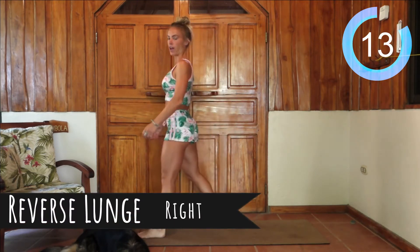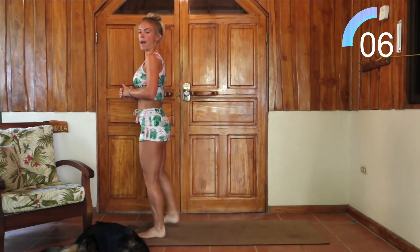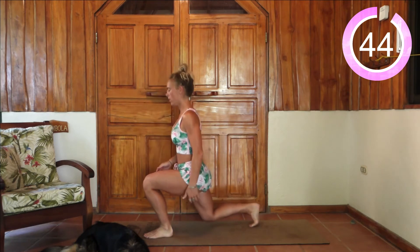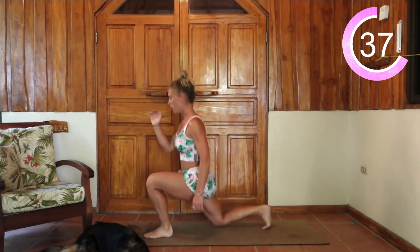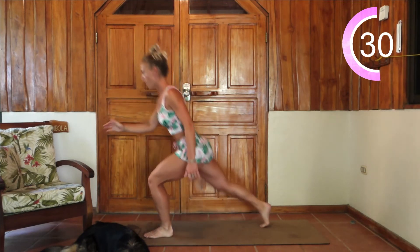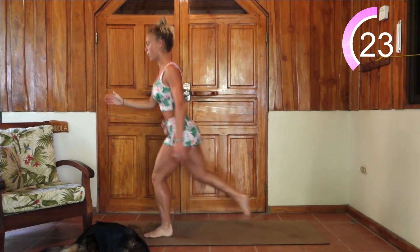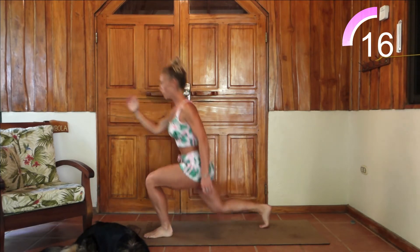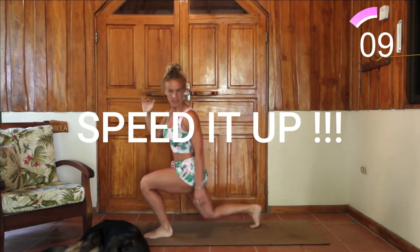Planting the left leg now in front — same movement, moving that right leg back. Extend back as far as you can go, drop down and come back up. For the last 10 seconds we go as quick as possible. Let's go, let's go, let's go.